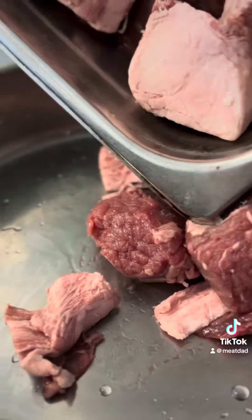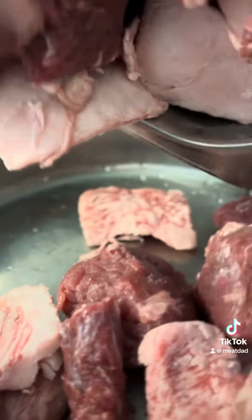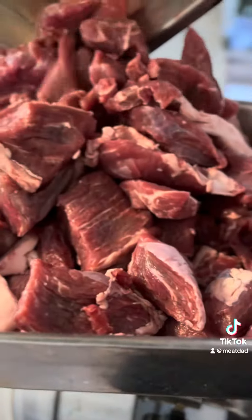If you want a little bit more fat in it, you're going to want to use more of the rounds. A top round would be good. A bottom round is fine.